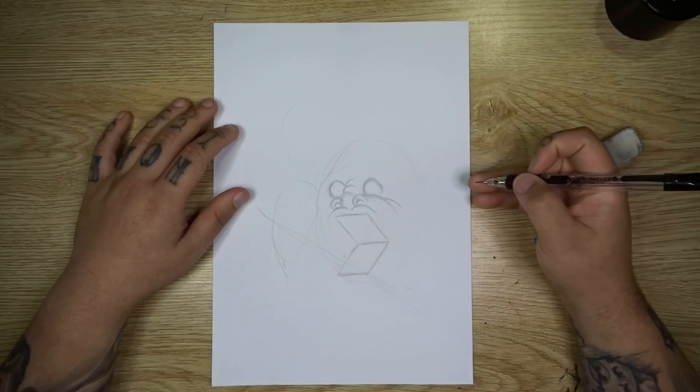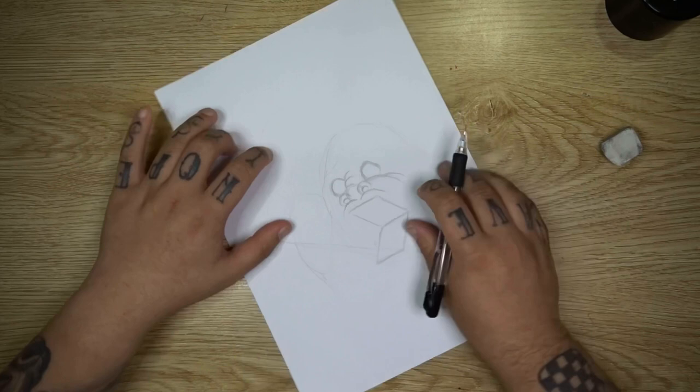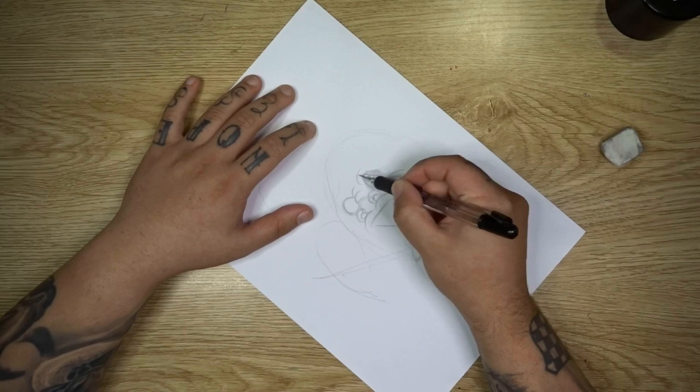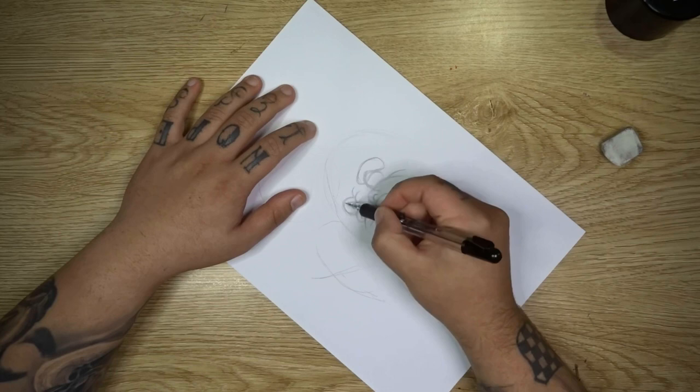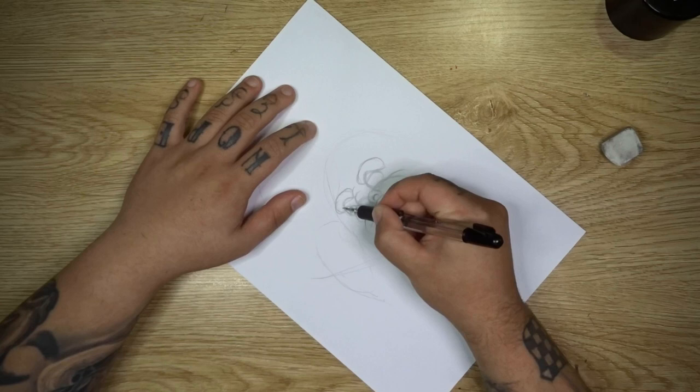Now from here you want to put in some jelly bean shapes just above the eyes — they're going to be upside down jelly bean shapes, just coming down, curving around and back. So like jelly bean or peanut shapes that just wrap around the eyes, and you want to do that on both sides. The one on the left will probably be slightly shorter because we're seeing a little bit less of it as it wraps around the side of our face.